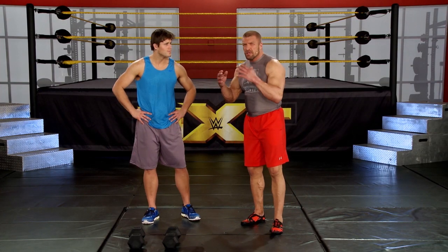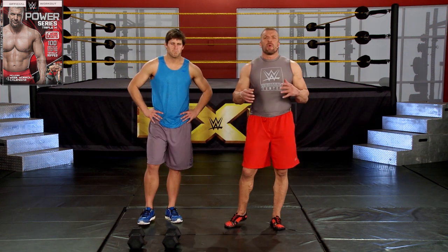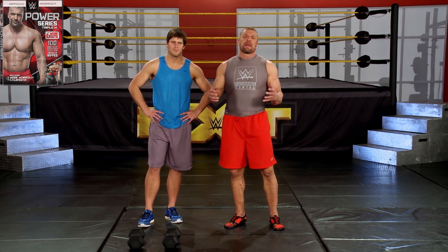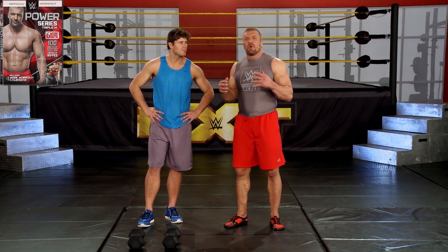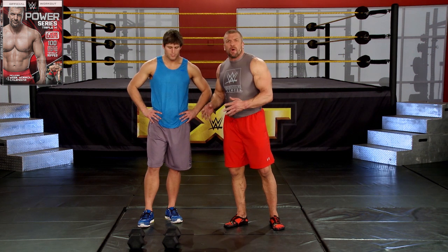You ever have one of those days where you're just in a crunch for time? You've got a limited amount of time, you want to do some cardio, you want to do some muscle building, you just want to get in shape, you just don't have the equipment or the time — this is the perfect workout for that.